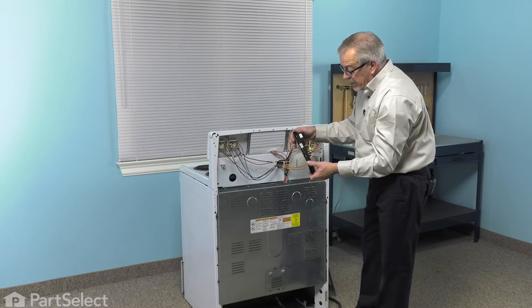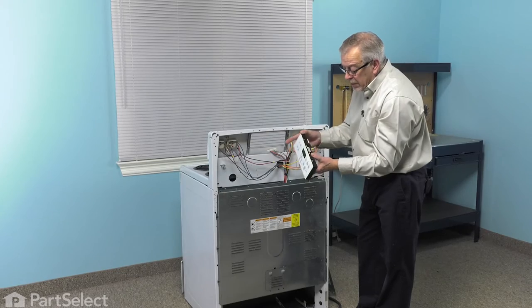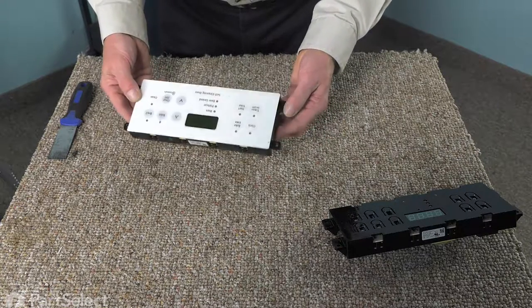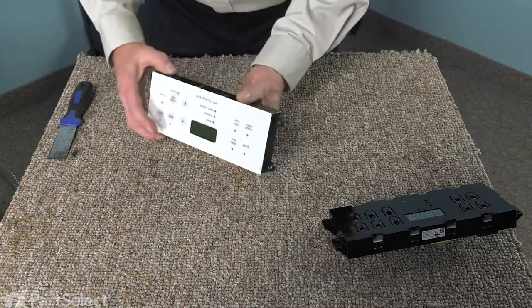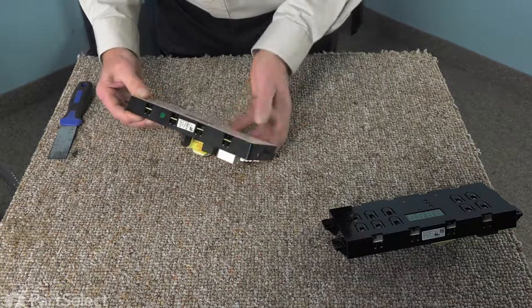We'll remove the control from the mounting brackets, and then we're going to remove that membrane switch from the front of the old control and attach it to the new one. Now, with the control on a suitable work surface, we're next going to peel this Mylar film off of the body of the old control.